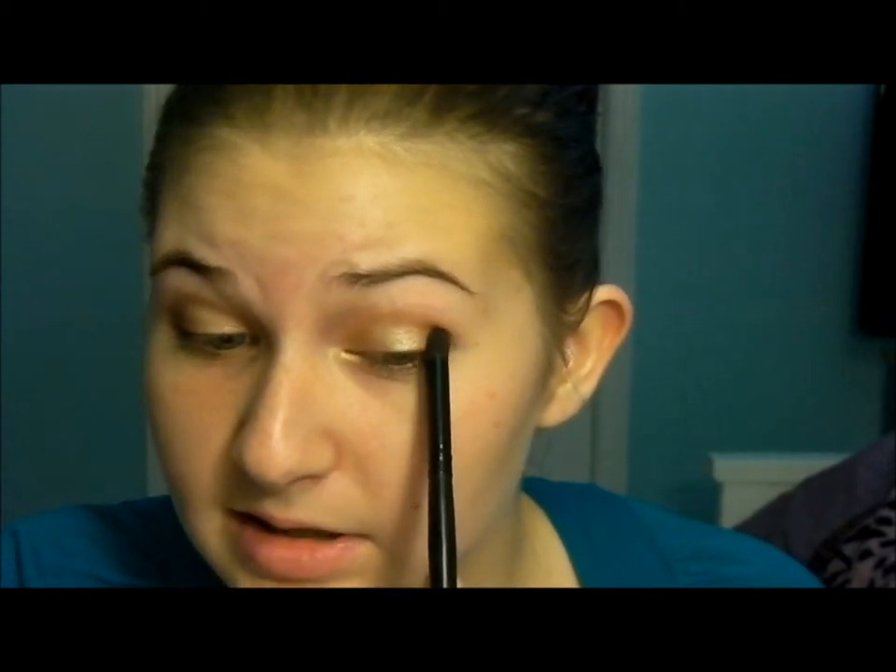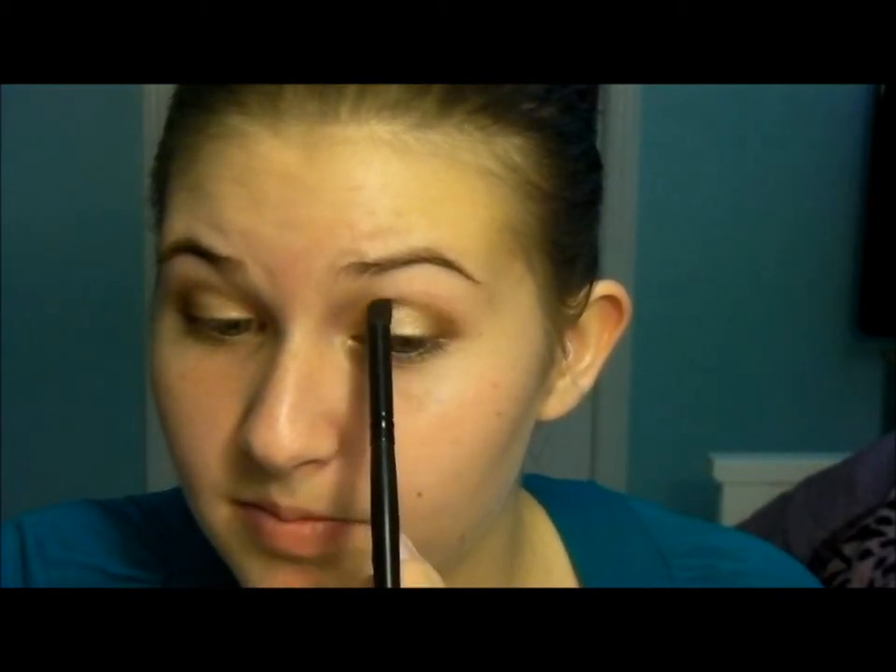Now that some of the color is off the brush from the initial application, I'm going to work it into the very outer crease. As less color is on the brush, I'll bring it into the middle crease. You have to be careful not to have too much of that dark color — place a little in the outer part, and make sure less is on the brush when you work it into the crease.